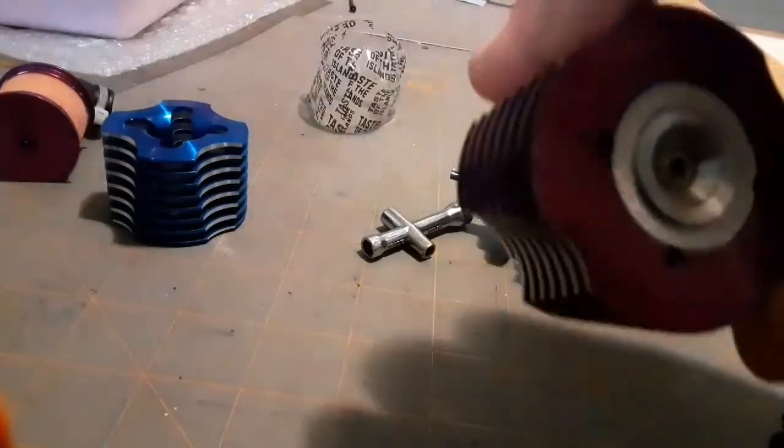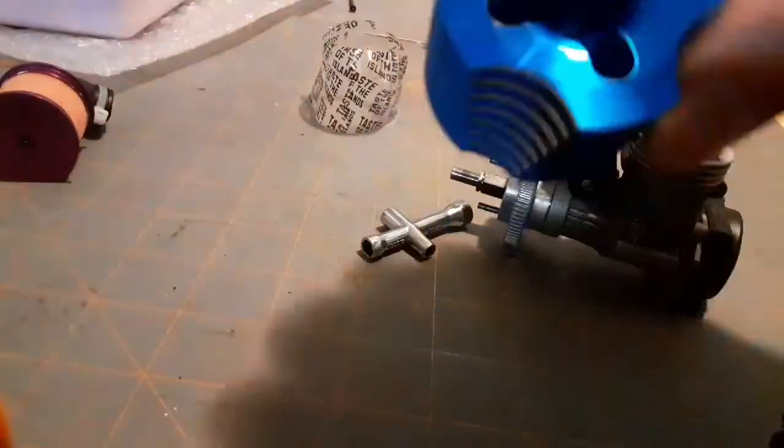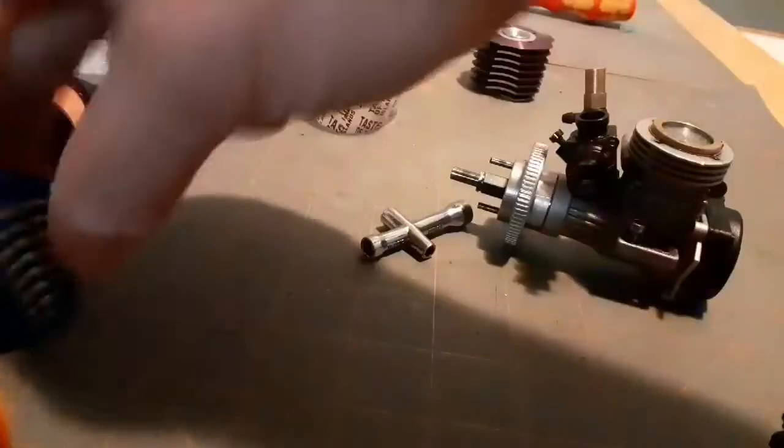The head gasket is still on there — that silver rear ring right there is the head gasket. It's the same head, just the wrong color. I ordered purple, they sent me blue, and they just want to refund my money and let me keep it. So I'm just going to have a non-matching cooling head.